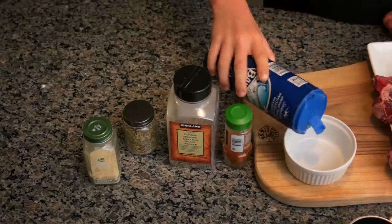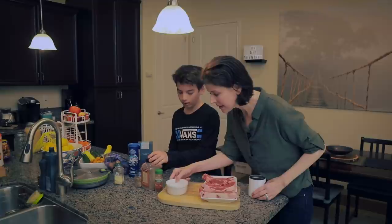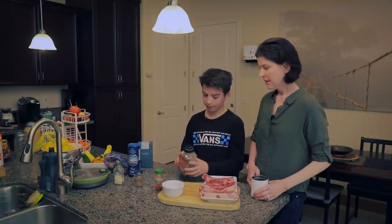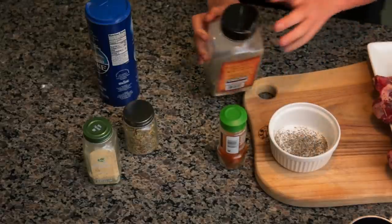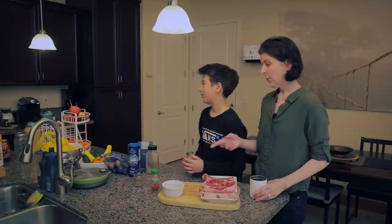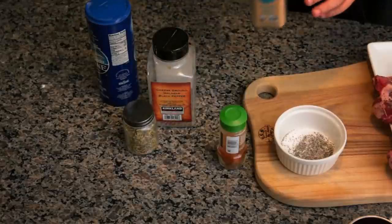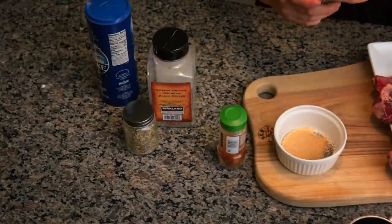First, take your salt and fill the ramekin to about here — a good amount. Then take your pepper and go over the top so you can still see the salt but it's pretty much covered. If you like more pepper, you can put more. Then take your garlic powder — not garlic salt — and fill it up so you can see the pepper but not too much.